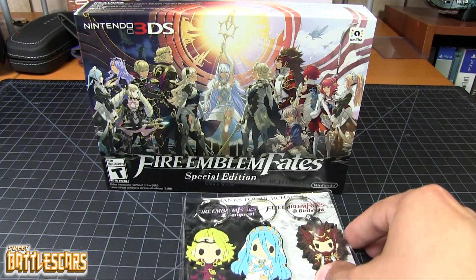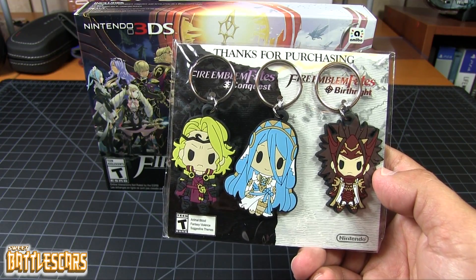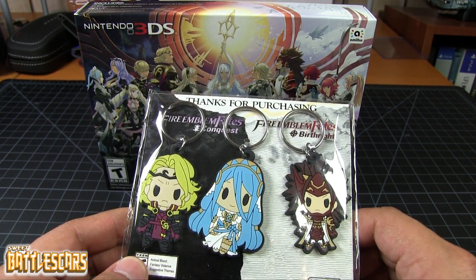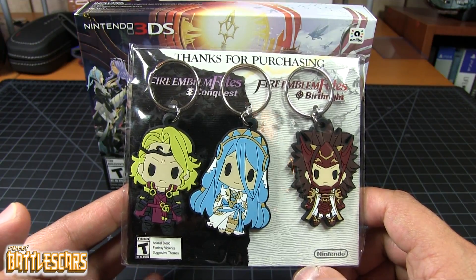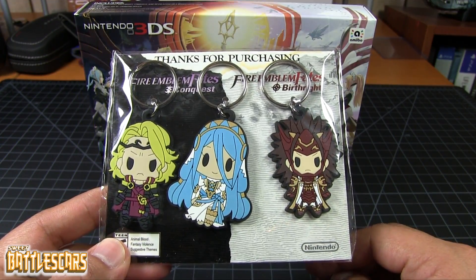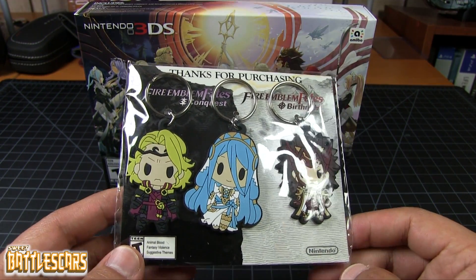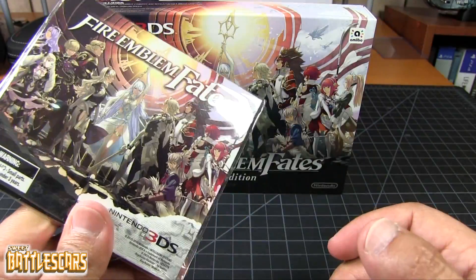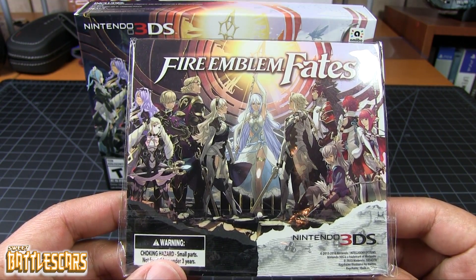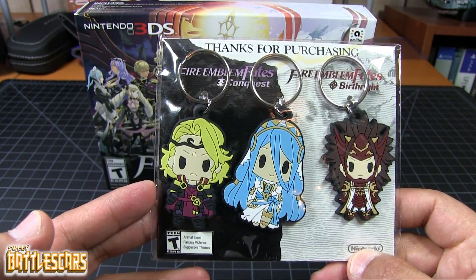I was able to get mine through GameStop today and for that I got this set of free keychains. I'm not sure if this was exclusive to GameStop. My feeling is that maybe Amazon had some sort of bonus — I don't know if it was the same keychains, but they might have had something else. You guys should know that this is the bonus for pre-ordering through GameStop, at least in North America. I did pre-order and then I did buy the game, so this is what I got for placing a pre-order.